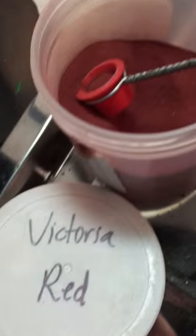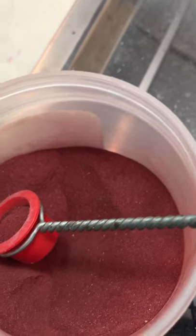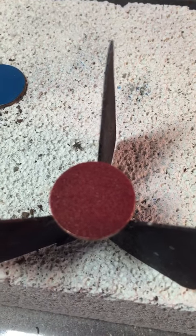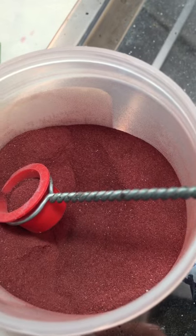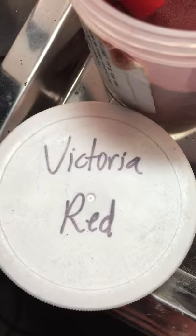We are getting ready to work with Victoria Red. Here it is, unfired. Victoria Red has a code of 1890 — that's its ordering code — and the metal is already sifted. It's a really much darker red than Flame Red and Orient Red. Orient Red is what most people think of when they think of red in terms of enameling. But I love this color.